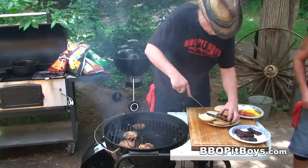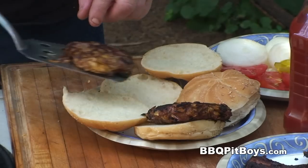You wanna dress up your potato chip stuffed bacon burgers any way you like.